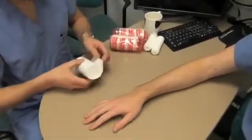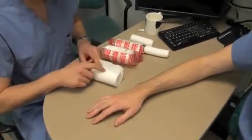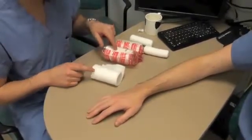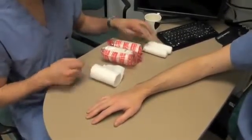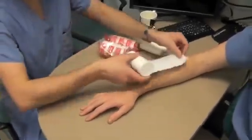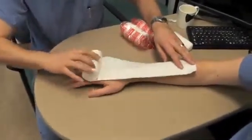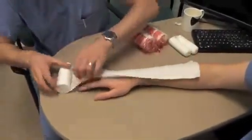The application of a volar slab. The first step will be assembling all the materials that we need. In this case, the web roll that's going on either side of the plaster, and two layers of clane that will wrap on the outside of our splint. And we need to measure the length that would be appropriate — essentially two thirds of the forearm and then to the tips of the fingers.